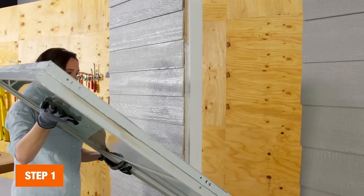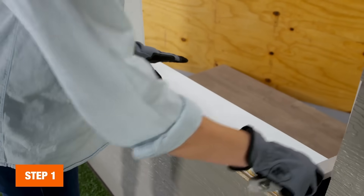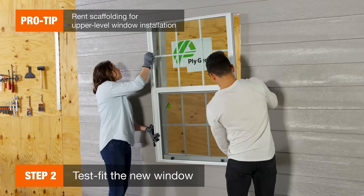If you're replacing a window, be careful of jagged glass and edges and clean up before installation begins. Remember, safety should be your number one concern. Have a second person help you when you're installing windows, especially on upper levels.